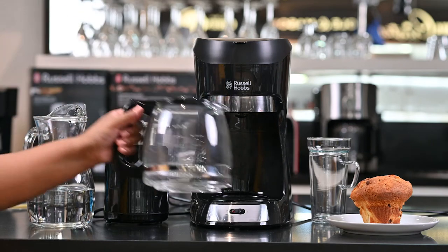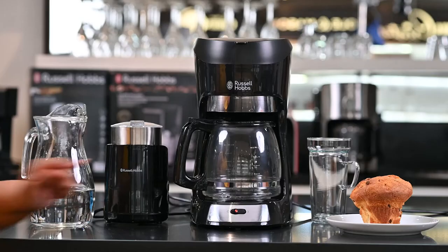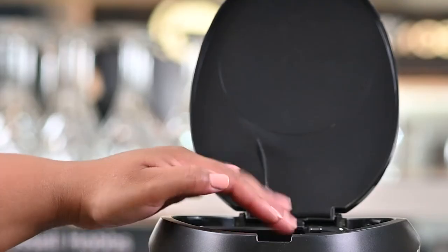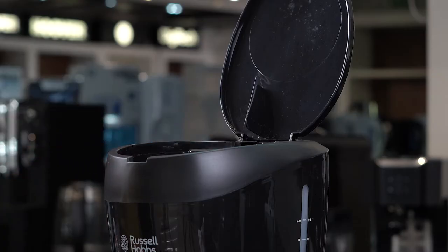To make a cup of coffee is very simple. All I'm going to do is switch my machine on and it will do the rest. The top of my Futura filter coffee machine opens up very easily. Inside what I'll find is a reusable as well as washable filter cup, and back here is where my water goes.